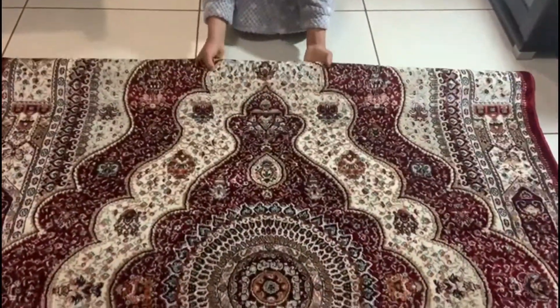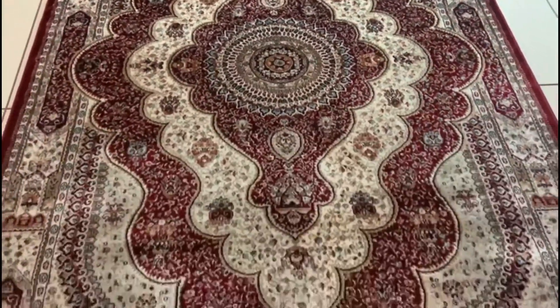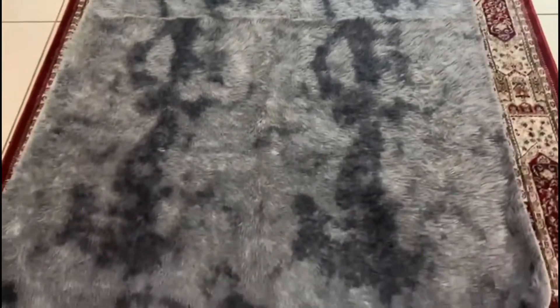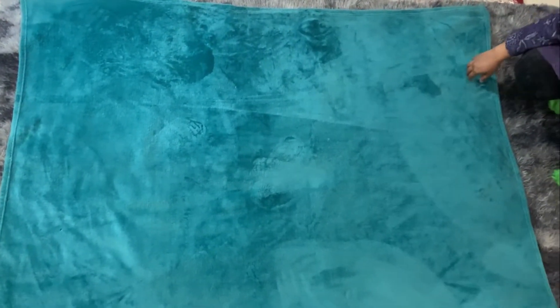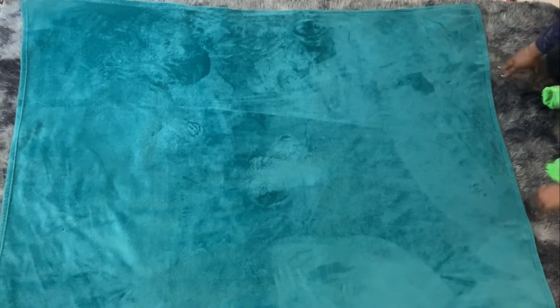First of all, we have put 2 carpets on the ground because here in South Africa it is cold, and we are going to lay down for the photoshoot. On top of that, I have put a blue blanket — you can use white, blue, or green color.